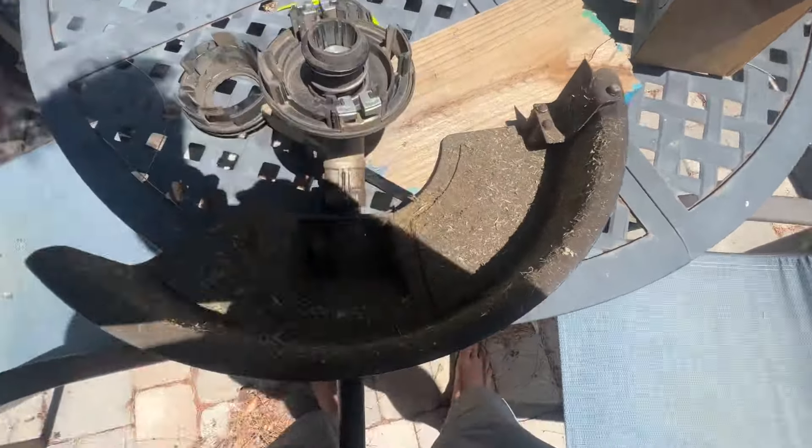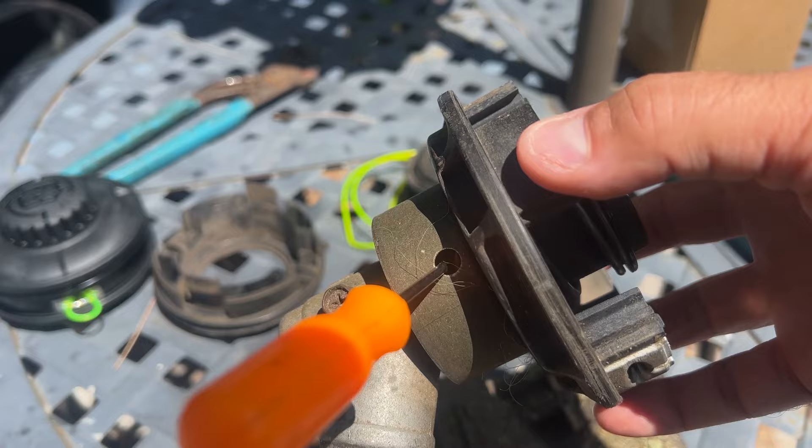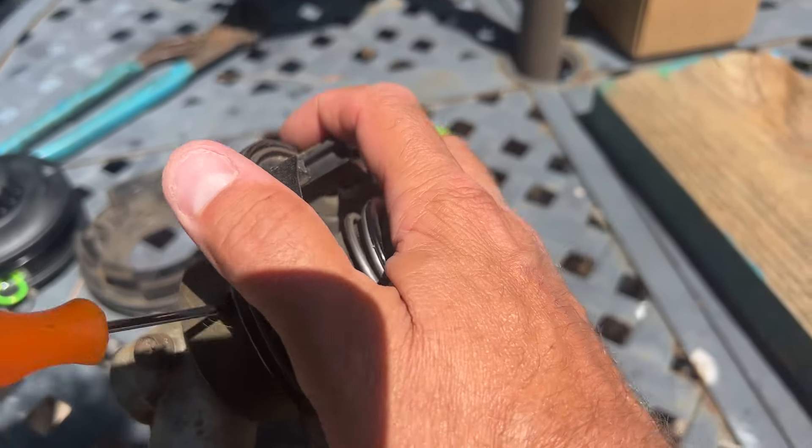I'll give you the part numbers. You're going to want to find this little hole on the side, then find where it matches up and put that in there — it's going to hold the head. This is a reverse thread.